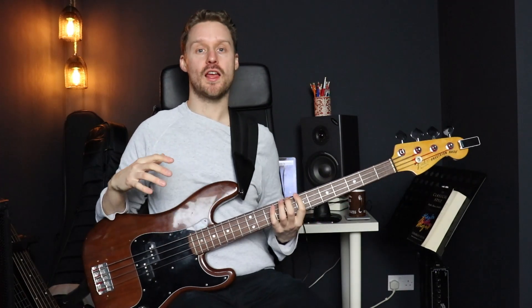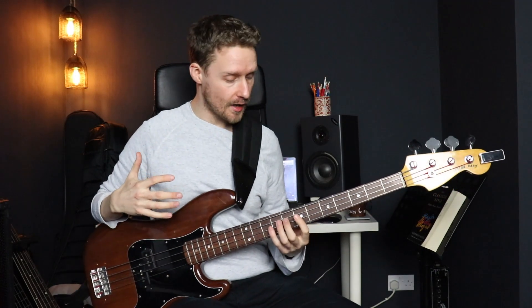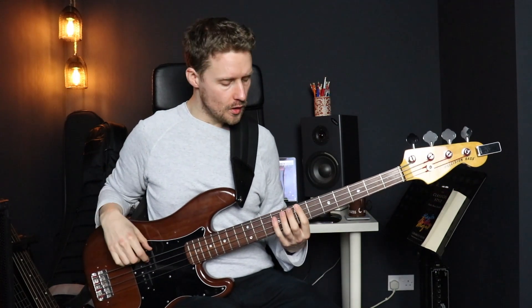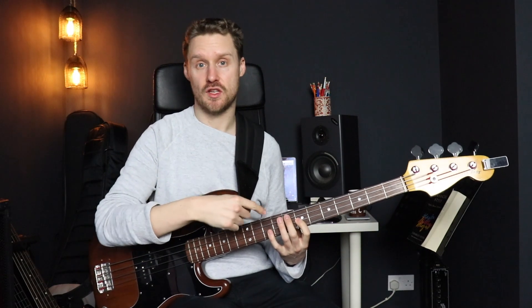Get your bass out if you want to follow along. If we start by playing through a B natural minor scale — I'm going to do that from the seventh fret of the E string — we just play through the scale like normal, and then when we get to the seventh degree, that A note, to sharpen it just means we need to raise it by a semitone.